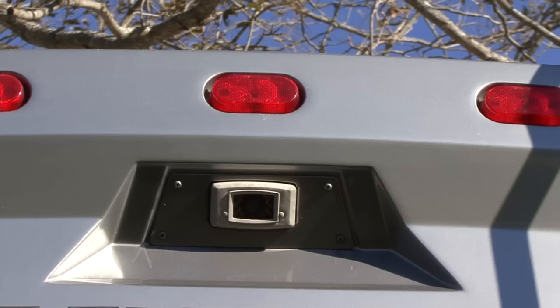Hi, I'm Mark Polk with RV Education 101. When we purchased our RV it came equipped with a backup camera and monitor. Eventually the system stopped working and after some troubleshooting the problem was in the wiring routed through the ceiling. I really like having the camera system on the RV so I started looking for an alternative solution.